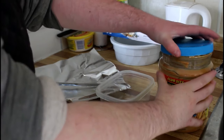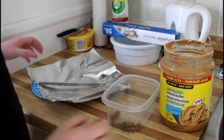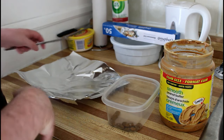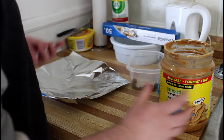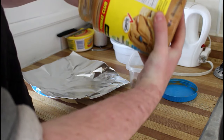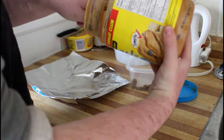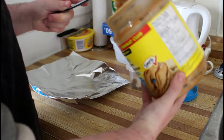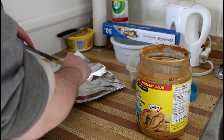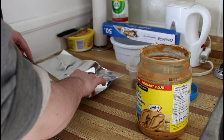So what you want to do is get your peanut butter out. I would use tinfoil and you can put it on a plate or like a cookie sheet or anything like that — anything that will be fine in the freezer. You want to take your peanut butter and just get out a nice big glob of peanut butter and just plop it on the tinfoil like that.